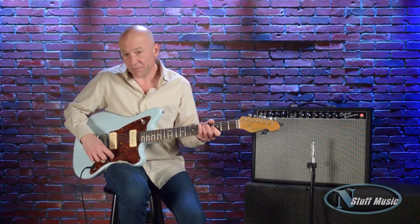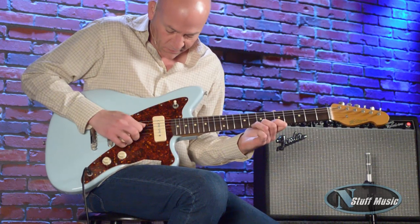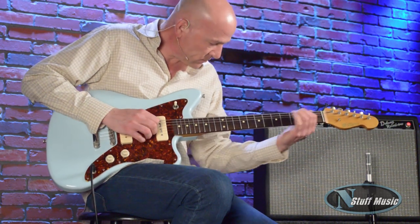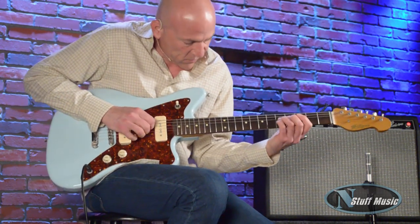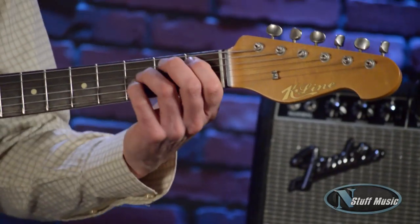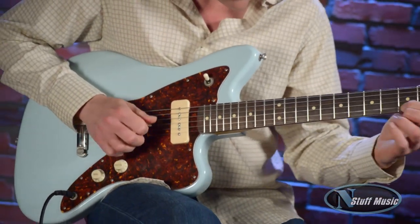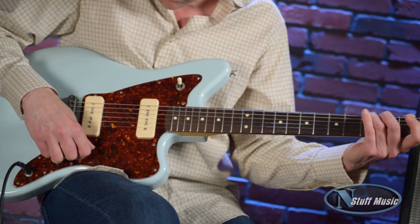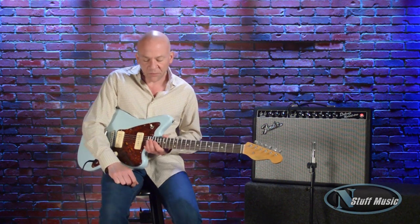And last but not least, the neck pickup overdriven — I'll see you in the middle. Here's our bridge overdriven once again, and that really, really nice note separation and definition, even though overdriven.